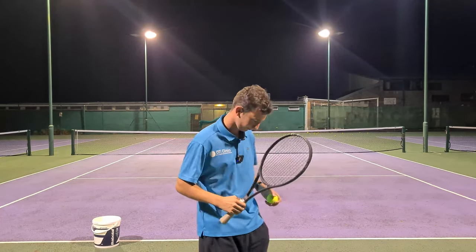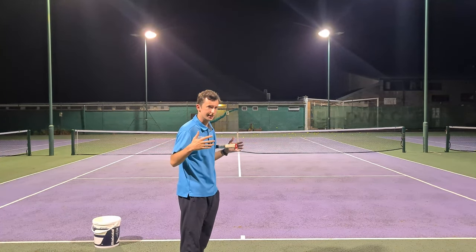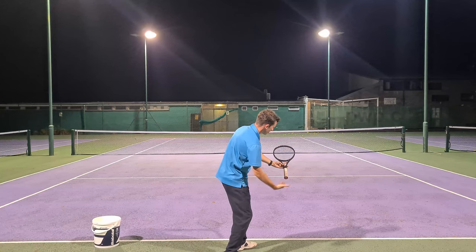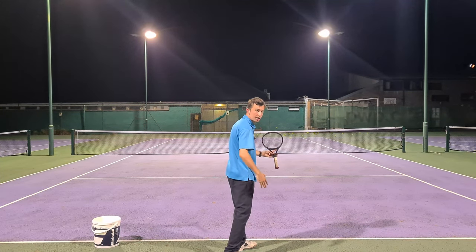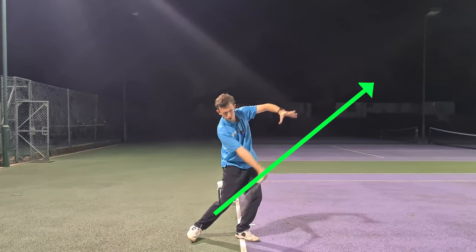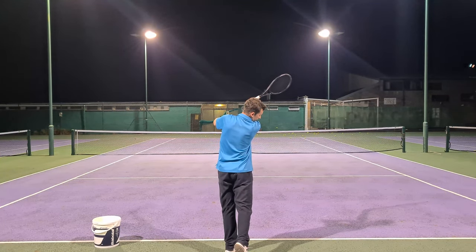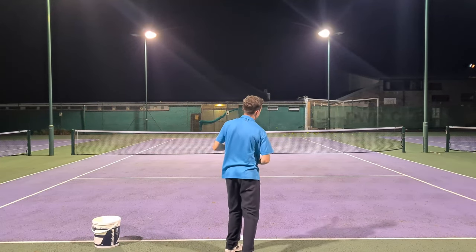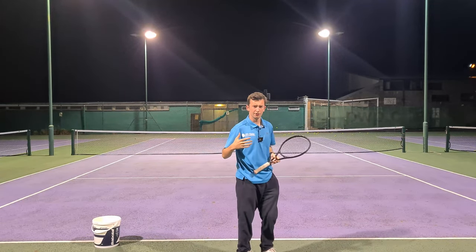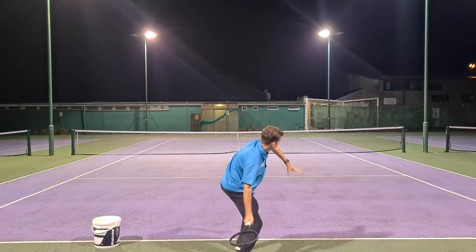There are several ways you can work on this. There are two things that helped me when visualizing it. The first was imagining a straight line going up at around a 45-degree angle in front of me, going straight ahead into the court, and visualizing swinging up along that line. What also helped is lifting my shoulder to the chin — just like so — and really focusing on swinging up along that line. Hold the finish. You can do that first in the shadow swing: visualize that line in front of you, turn down, and swing up along that line and hold.